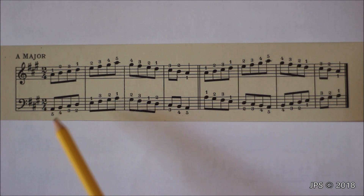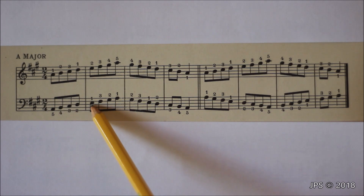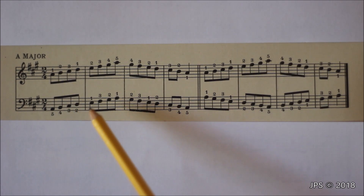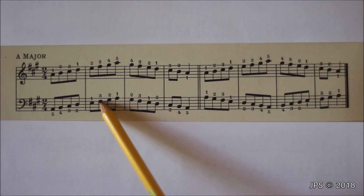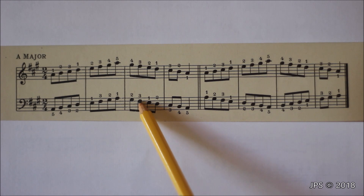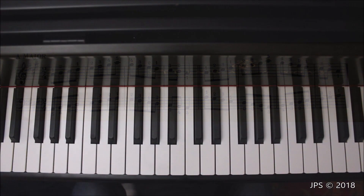For the left hand, the first five notes are simple — we start on A with our pinky and work up to E with our thumb, playing fingers five, four, three, two, one in order. Once we get to E with our thumb, we cross our middle finger over to F sharp and head up to A. Coming back down, we get to F sharp and cross our thumb under to E, then head right back down to A.